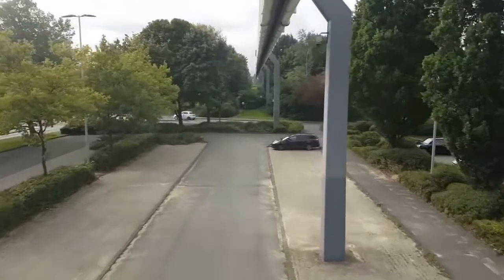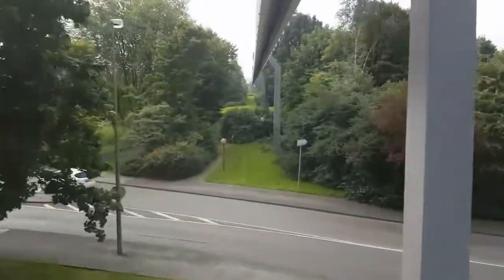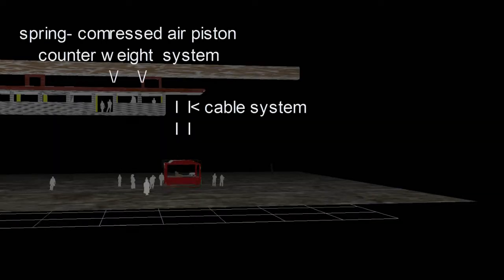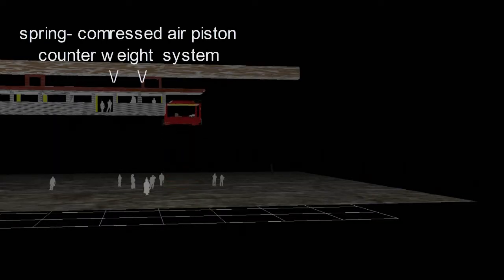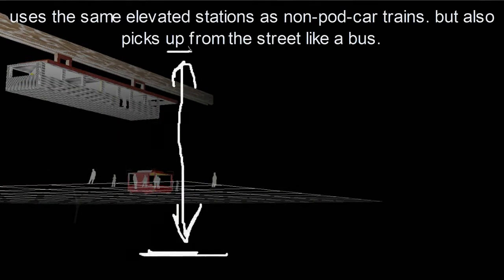The weight and size of an elevator counterweight cannot be used on a suspension train, so a hydraulic counterweight system is on the roof of the monorail car, using compressed air pistons and springs. The elevator pod deck moves passengers from the ground to the body of the monorail car, where passengers then move from the elevator pod to their seats.